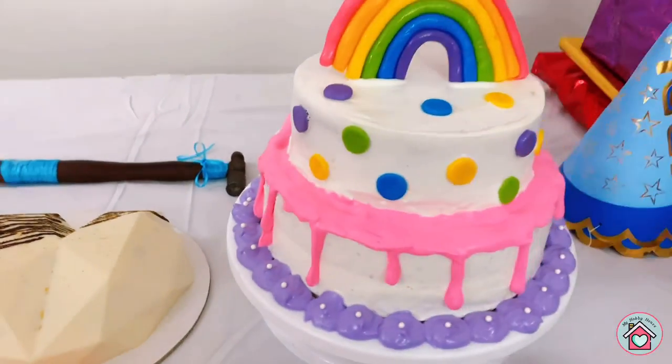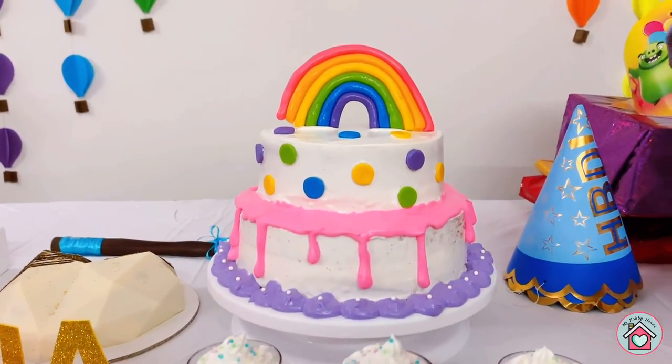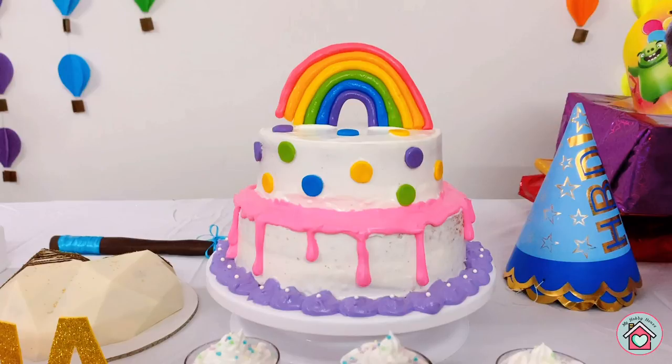This is the birthday cake. It is a simple vanilla cake with whipped cream frosting. I made the rainbow using fondant.